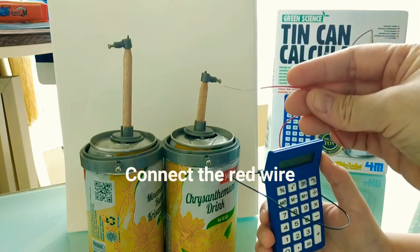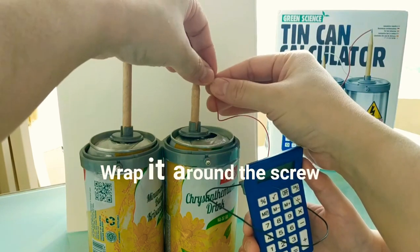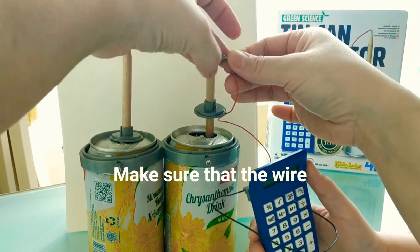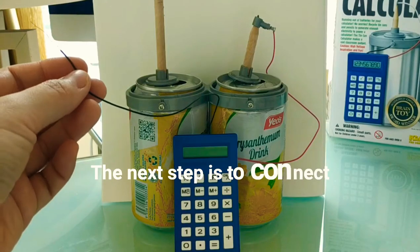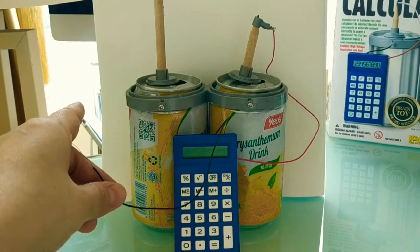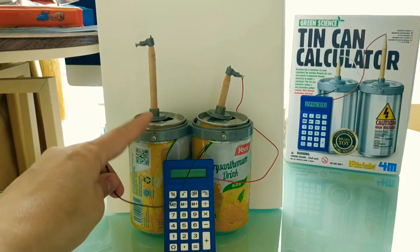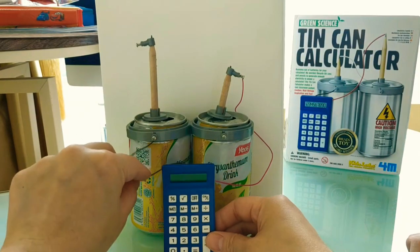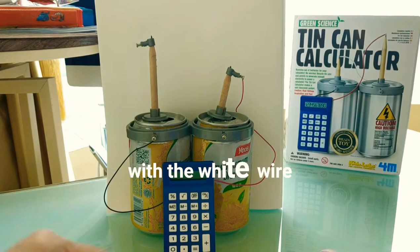Connect the red wire to the right pencil connector. Wrap it around the screw — this will form a positive pole. Make sure that the wire touches the screw. The next step is to connect the black wire from the calculator to the front screw on the left hand holder. This will form the negative pole. Complete the circuit by connecting the left pencil clip and the right hand holder with the white wire.